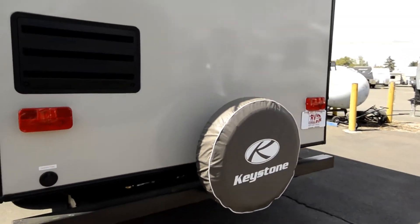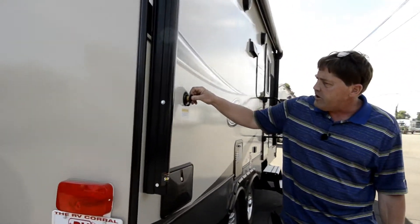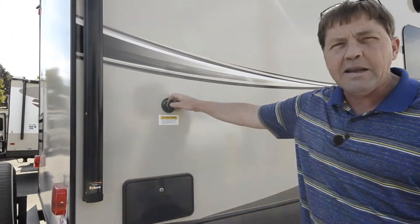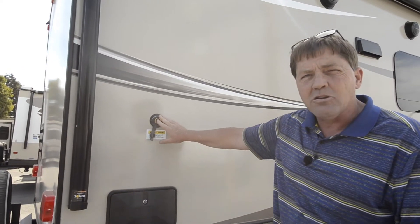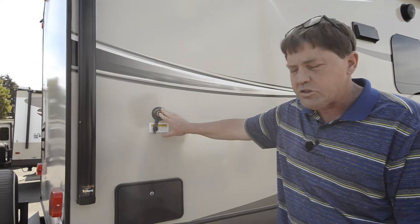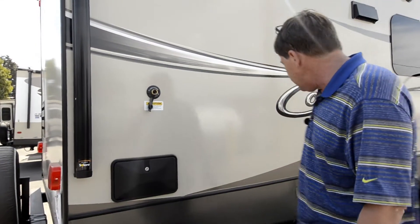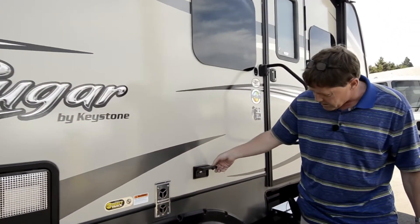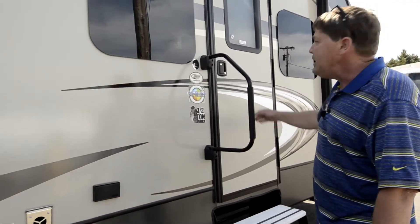Coming around to the back, you've got your spare tire, and then there's the tank flush — a really nice feature where you hook your hose up and actually flush the black tank out without having to use the toilet. It also has a utility shower on the outside and power plug-ins, so if you've got something to plug in while you're outside, you can. Now let's come inside.